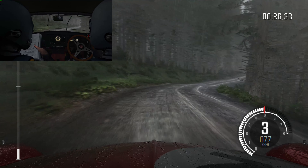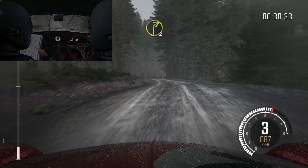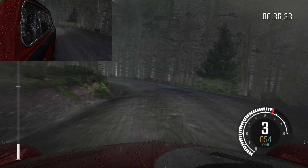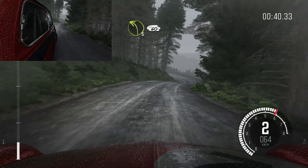Into right 4 long. Into left 6. Into right 2 long crest. Into left 4, line over 2 crest, into left 3 long, 60.